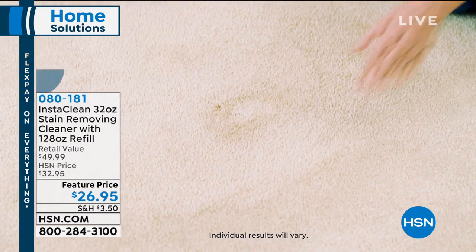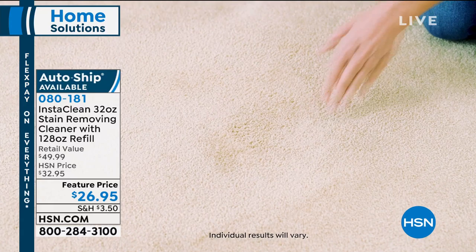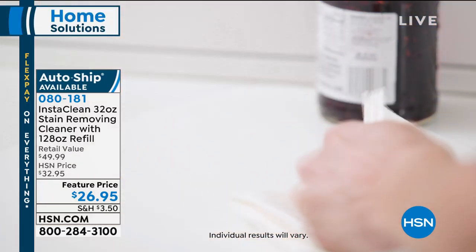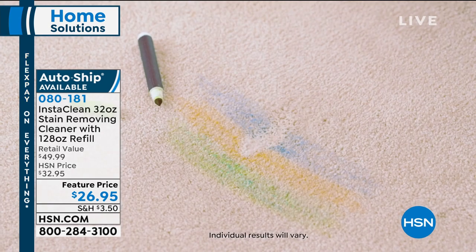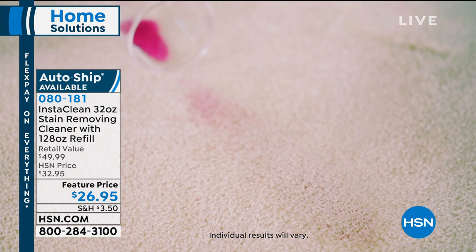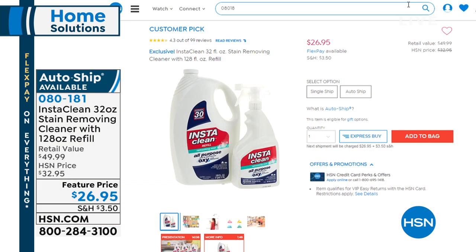We're going to give you something to get up those really tough stains. I used this last week and got a stain up that had been in my rug for a year. This is something you have to see to believe — the way it works is absolutely mind-boggling. Feature price $26.95, and look at the value you're getting — a huge bottle of InstaClean. We also have something coming up to keep you cool, so stay with us.